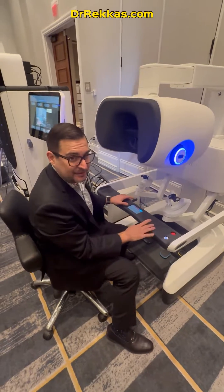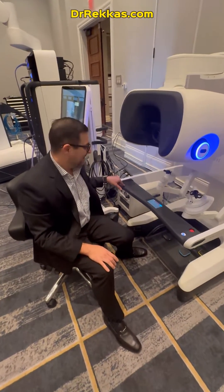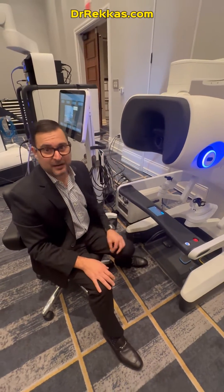Everything's touchscreen. It even has a charger for my iPhone, which is actually pretty amazing. But fundamentally, it's similar but just much, much better.